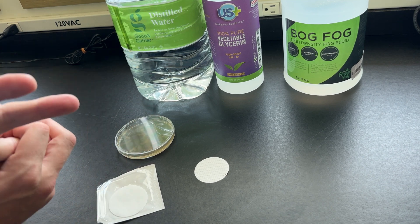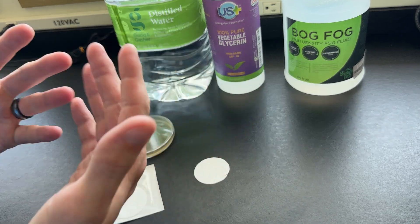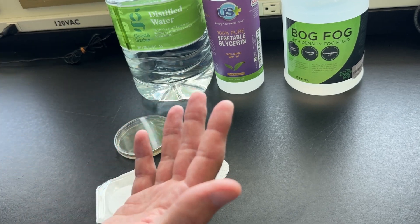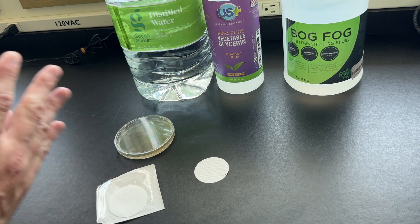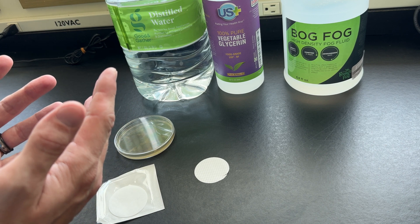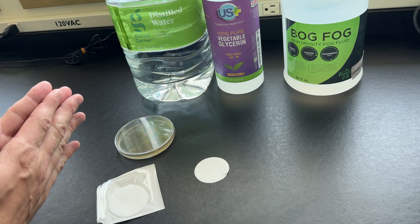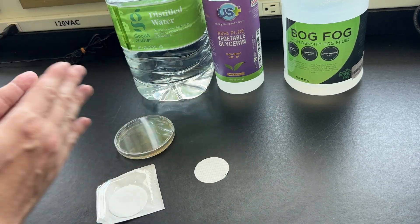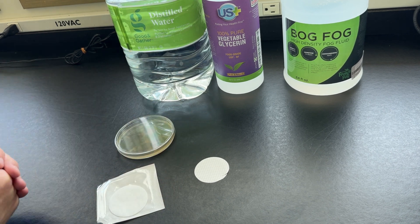There are going to be a lot of things that can affect this — heat, relative humidity, how many times you open and close and shake up your fog juice — all of that will introduce more and more bacteria. So this is not going to be conclusive in a way that would be helpful for determining exactly how to store your fog juice, but it will at least give us the idea of store-bought versus DIY over time: will one or the other grow more bacteria?